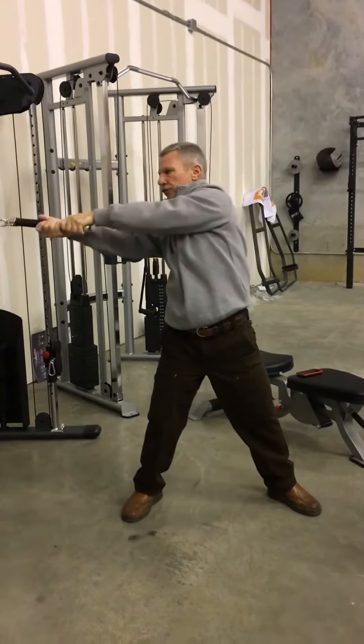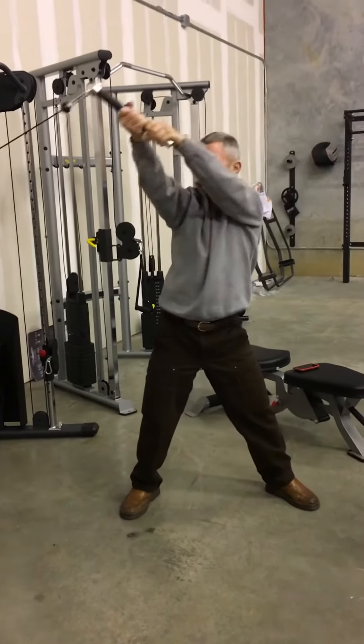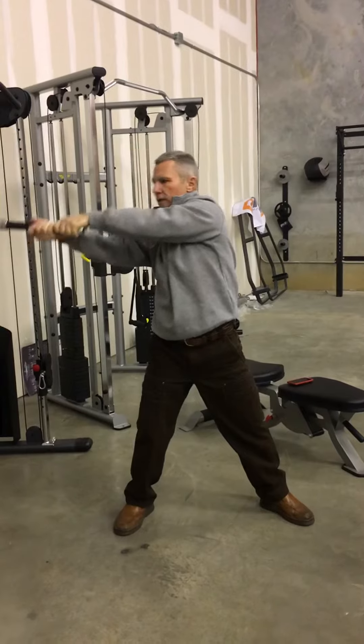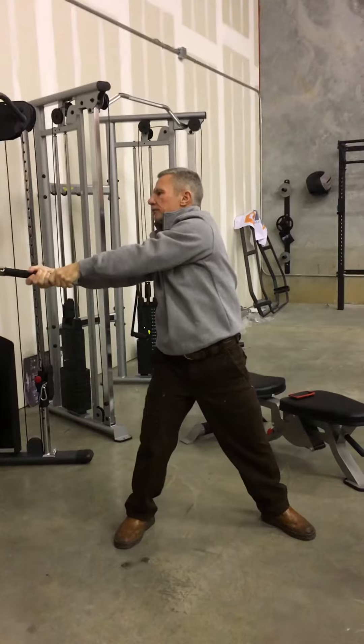It feels good to stretch out that portion of your body — your obliques, upper hips. There's good resistance in your shoulders, not ballistic. Good stretch.